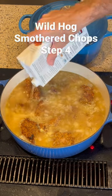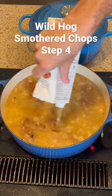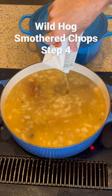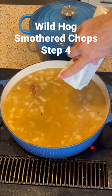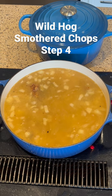The last step before you throw it in the oven is to take as much stock as you can to cover up all the wild hog sitting on the onions. Put this Dutch oven into the oven at 325 degrees. It's going to go at least two hours — I usually do about three or more and just really cook the heck out of it. It is phenomenal.